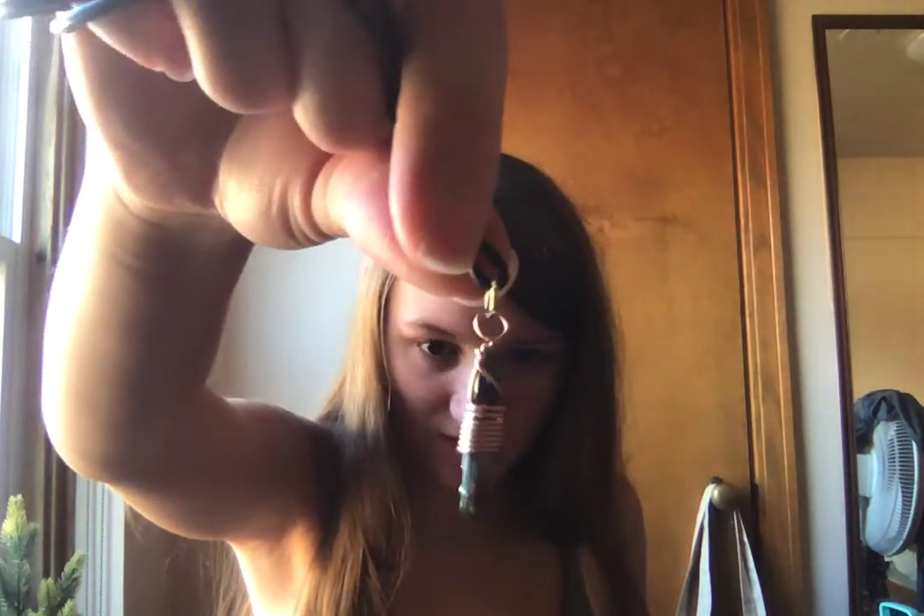Alright, let's see the next necklace we have here — just unbox this. Wow, super unique. Really cool little necklace right there. Really awesome.